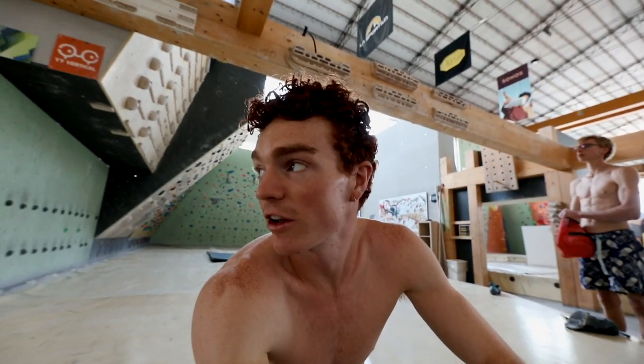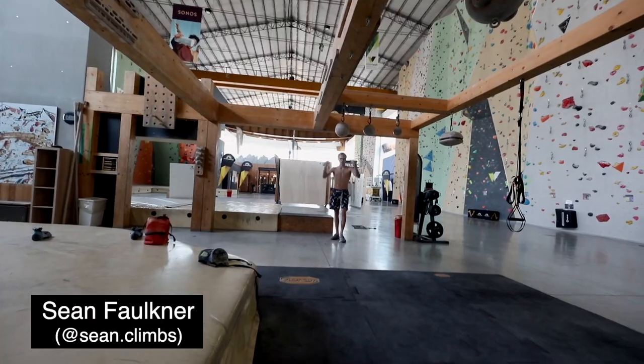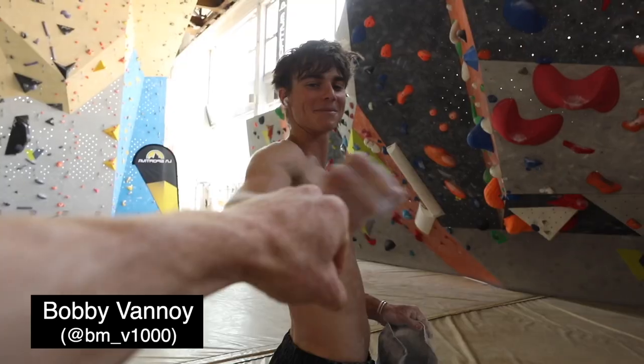We have the full Felt League crew in Milan — Sean, Finn, Chloe, and Bobby. This is our second to last session before we go to the Leeds World Cup in Briançon, France. We're just doing a couple days of training here in Milan.